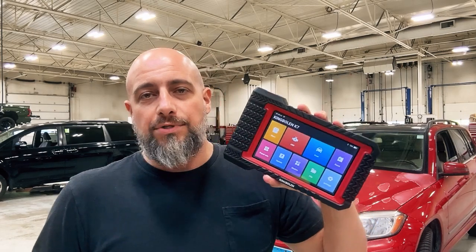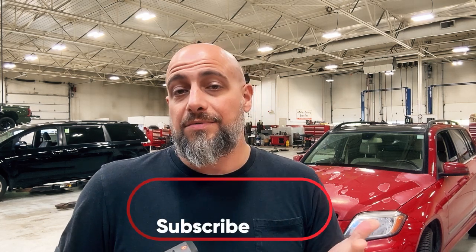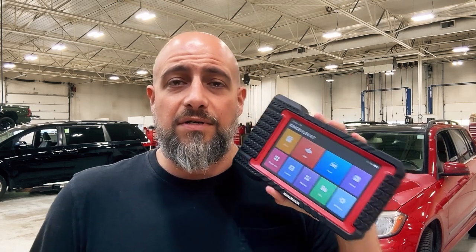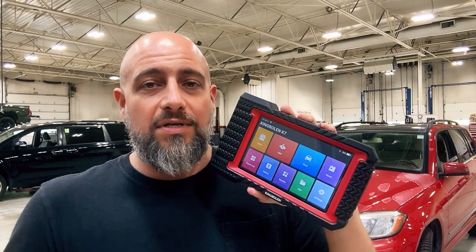This little thing can do a lot. I hope my how-to of the King Boland K7 helped you guys. If this is something you're interested in, I'll leave a link down below in the description — there might even be a coupon code for my viewers. Be sure to like, subscribe, and share it with someone that might want to see something like this. In the future, I'll do direct diagnosis with this to see what it's capable of and how thorough it is. I've only had it for a few weeks, so it's going to take some time to get used to and do a thorough review. When I figure out the quirks and any issues with it, I'll let you guys know. If you own one of these and have problems or good feedback, leave it in the comments and help the next guy out.